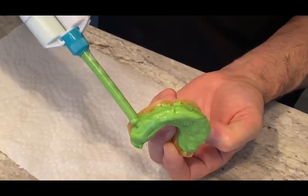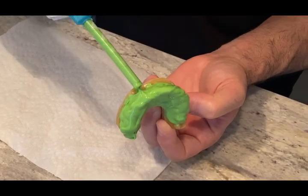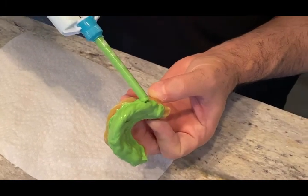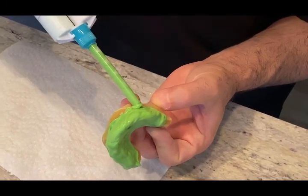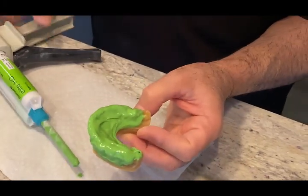There are no bubbles and it's all covered, and thick enough to capture the detail of the wax-up. This is the first step — let it set.